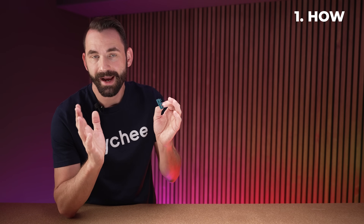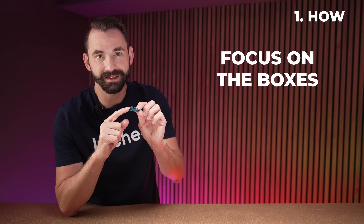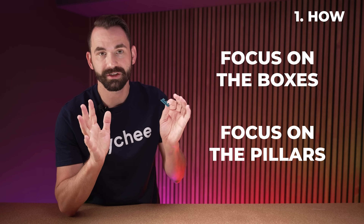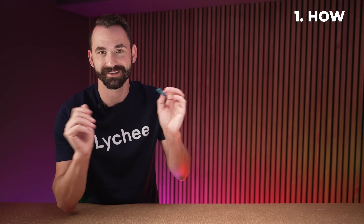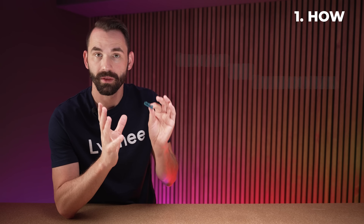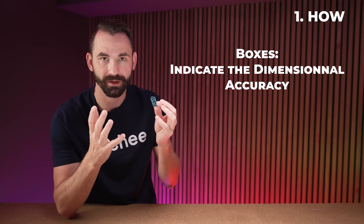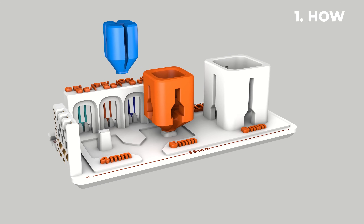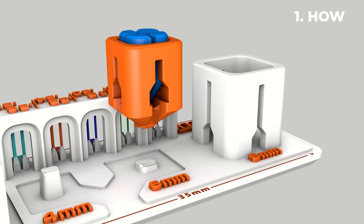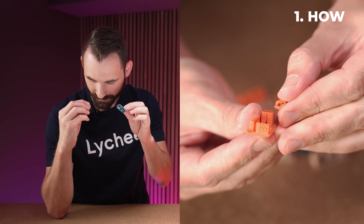For this first section on how, it's going to be broken into two main chapters. The first chapter is the boxes and the second is the pillars. Unless you understand both, you're not going to have a very good calibration. The boxes are a dimensionally accurate calibration part and they're pretty easy to use. You're just going to snap off the boxes and stack them inside of each other — kind of like this.